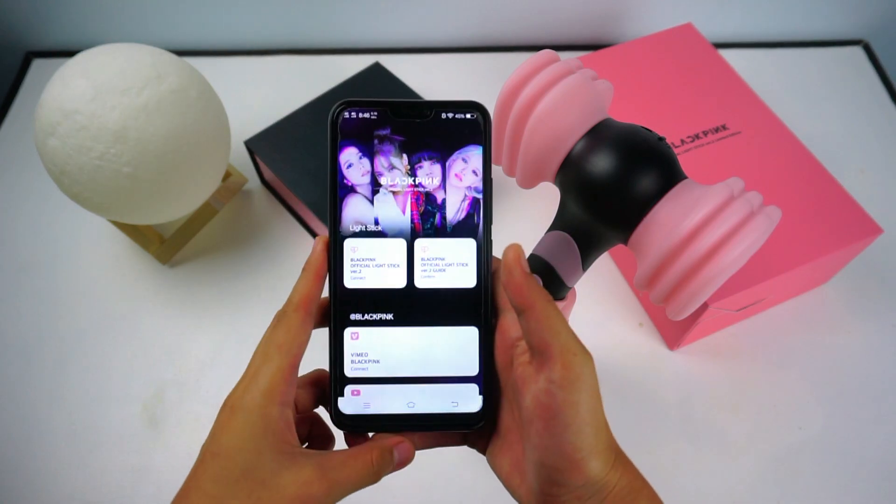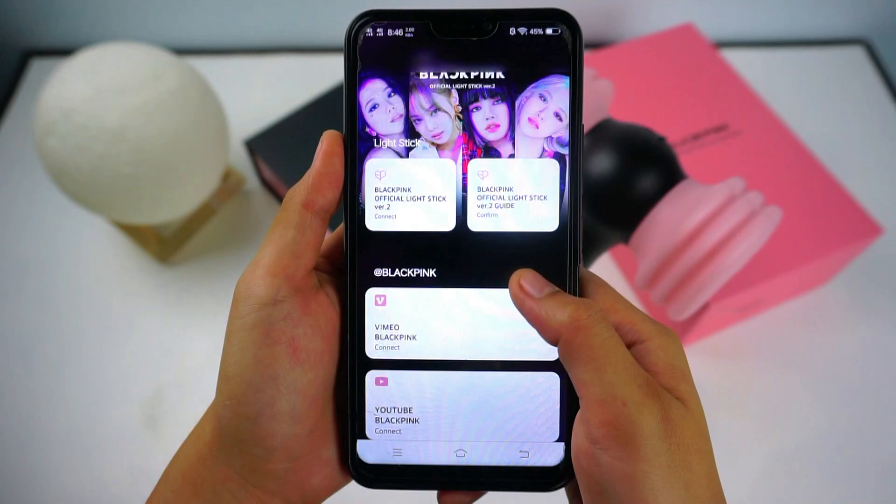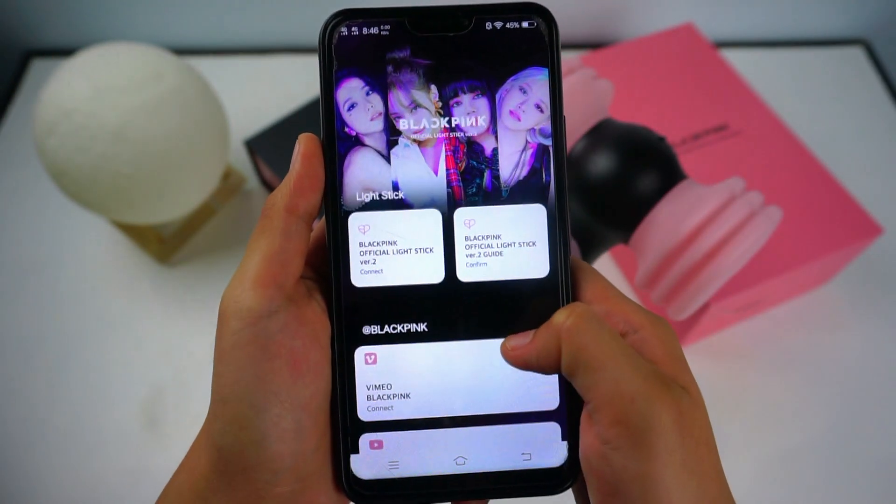First, you need to download the application. You can simply scan the QR code found behind the box, or simply download the Blackpink official lightstick version 2 application from the Play Store.